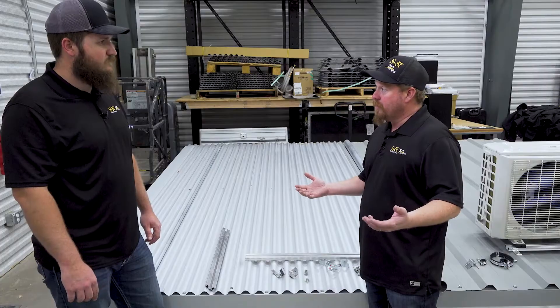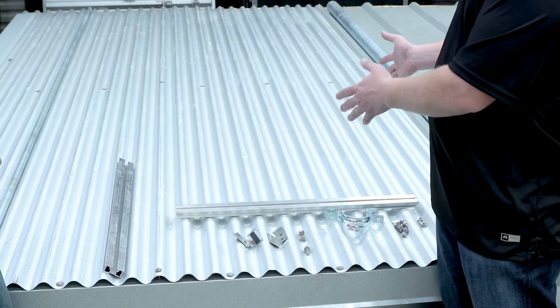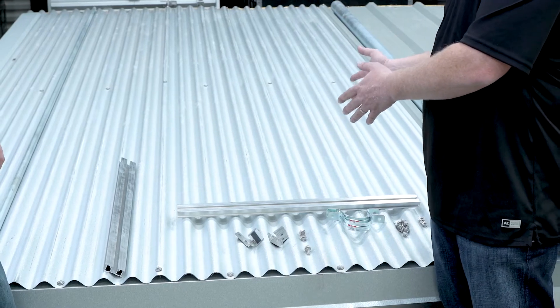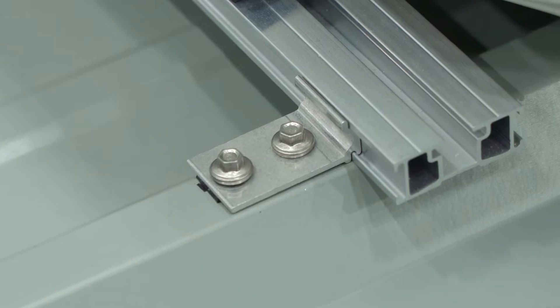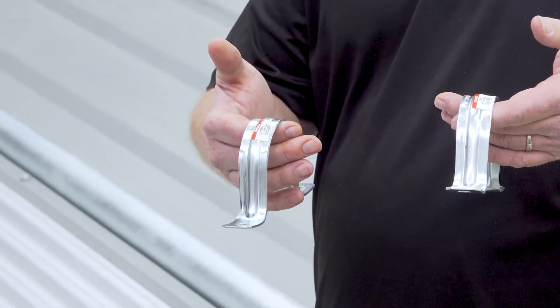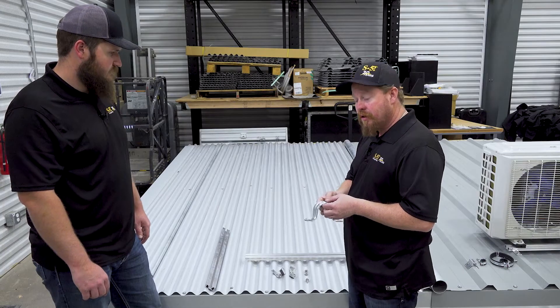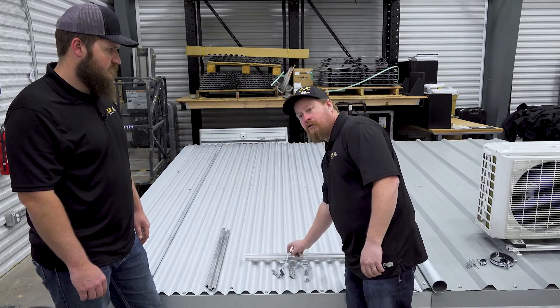We just installed an HVAC unit, and some of the next things that come with HVAC is attaching conduits and things like that. We are going to use a different roof type this time to show you the versatility of this part. We'll still be using the EF tab with our GripperFix. We have clamps for some piping — we're going to attach a large pipe here, and then we'll show you some electrical conduit.